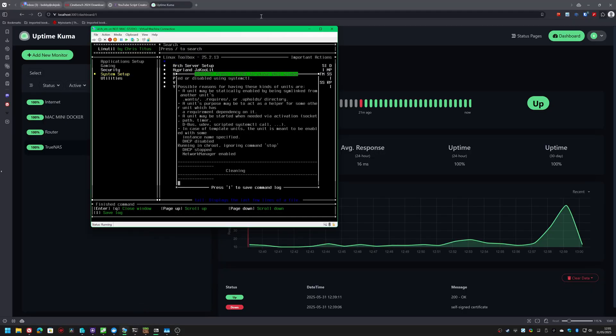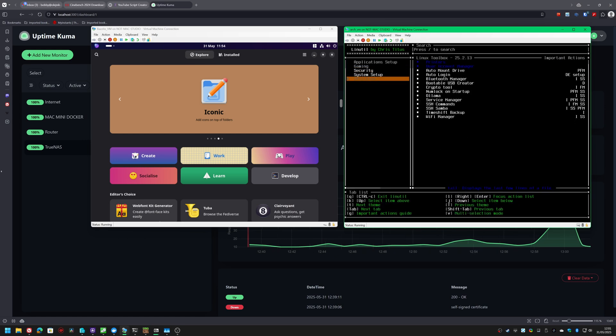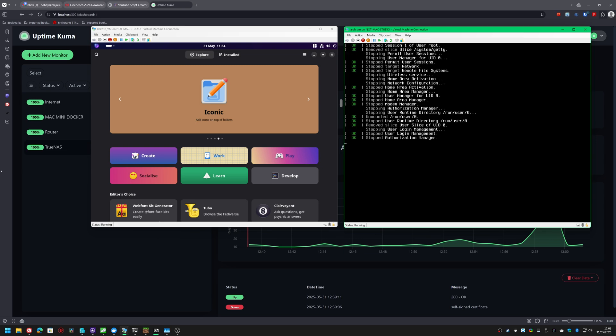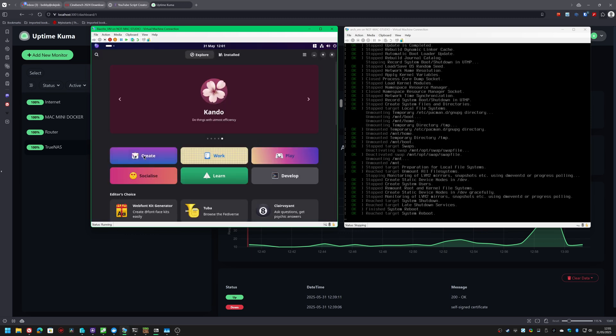I wanted to see how it could handle my usual slew of Docker images and multiple VMs. Whilst Docker containers are one thing — considering they're meant to be lightweight and efficient — it's handled VMs just fine without breaking a sweat. I ended up running Fedora 42 on it, I tested Arch, I even tested Bazite. I also spun up my usual Docker containers such as OpenWebUI, UptimeKuma, Portainer and even a Minecraft Bedrock server.